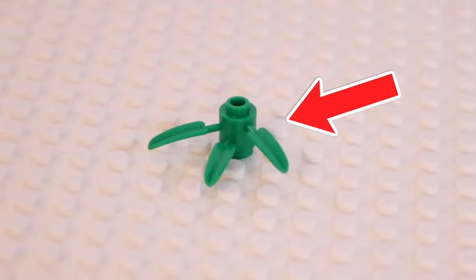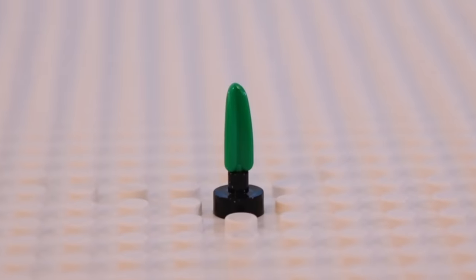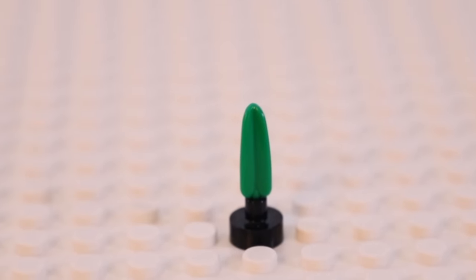This is a Lego bamboo plant, and if you've ever accidentally or intentionally broken one of the stems, they can actually perfectly fit inside of the nipple stud to get this really cool mini build.